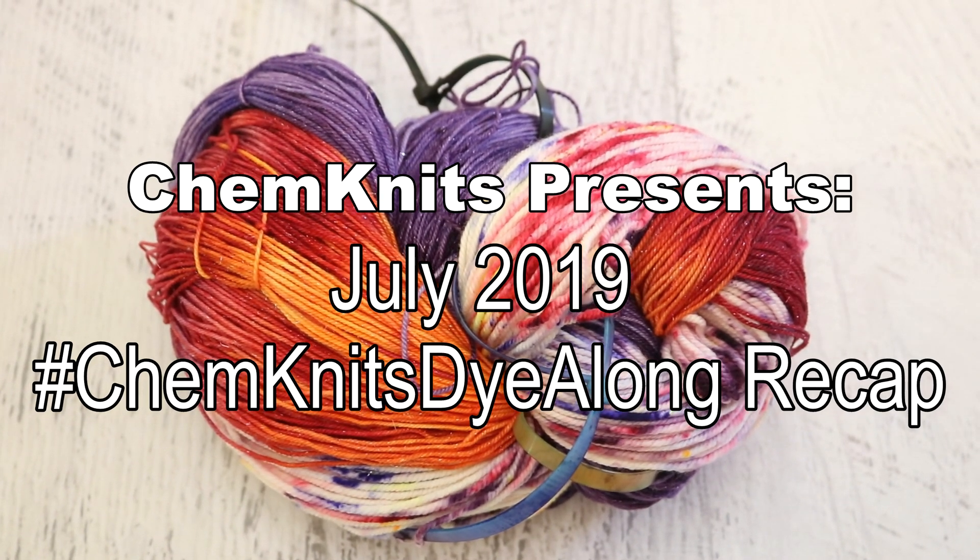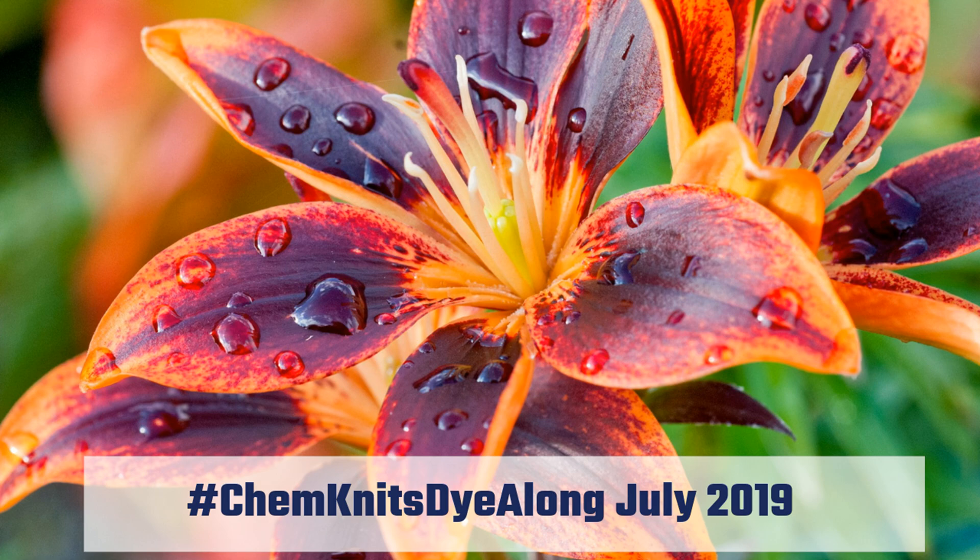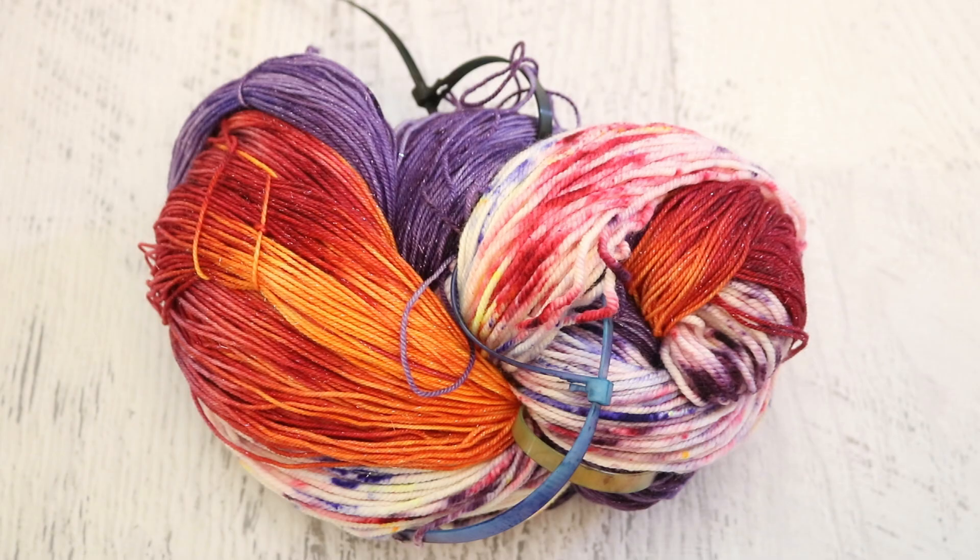Hi everyone! I am Rebecca from ChemKnits and welcome to the recap of the July 2019 ChemKnits Dialogue. This month we were inspired by this gorgeous lily and the way that the purple, red, and orange interplayed together just called to me and I knew I needed to create some colorways.